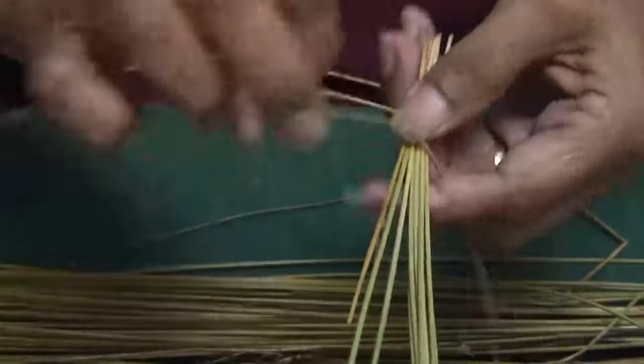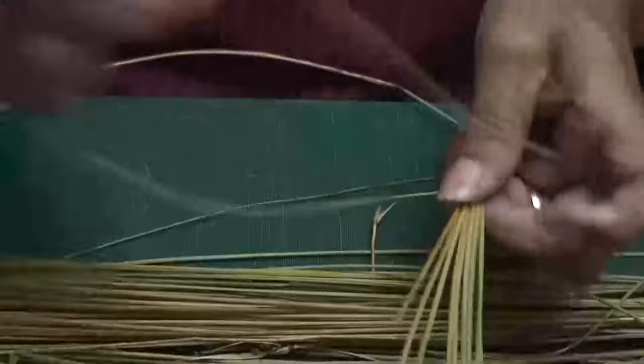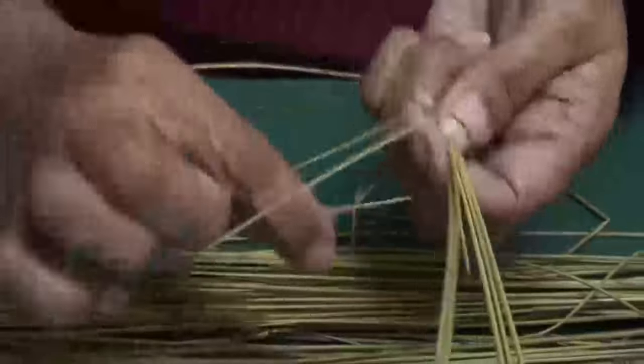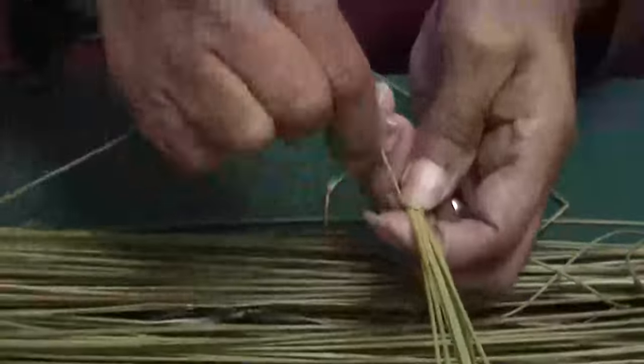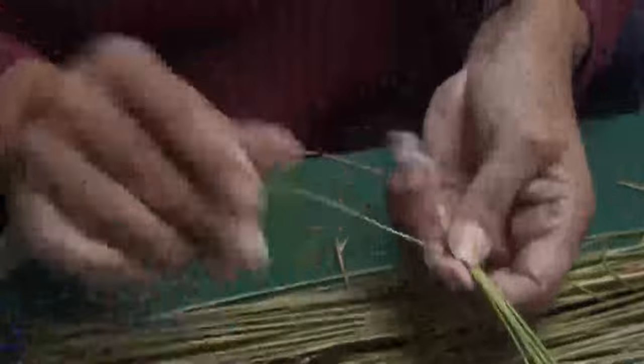What I do is go over, under, and bring it up through. Over. In our teaching, we usually do about ten to twenty stitches. But you can put as many as you want on, depending on the size and the shape of your basket or the pattern that you make on your mat.